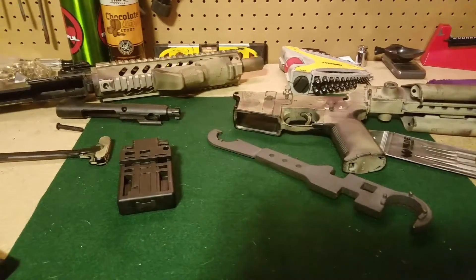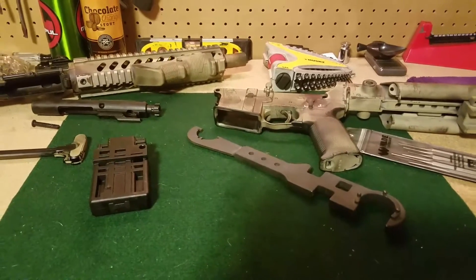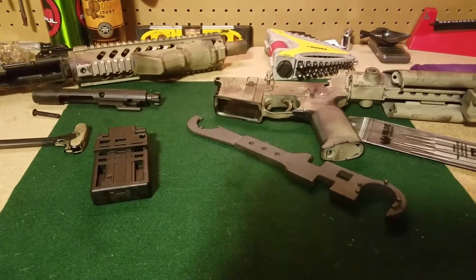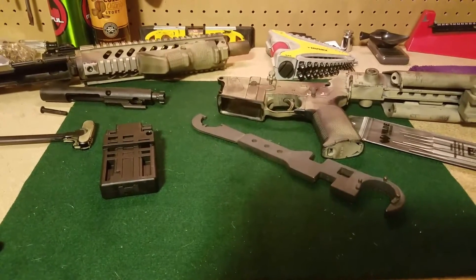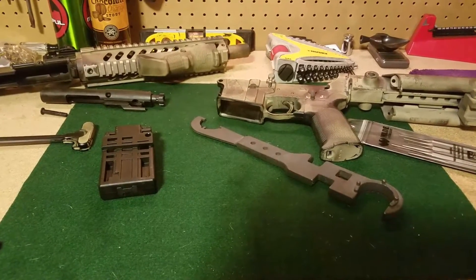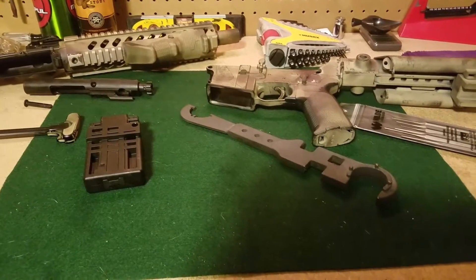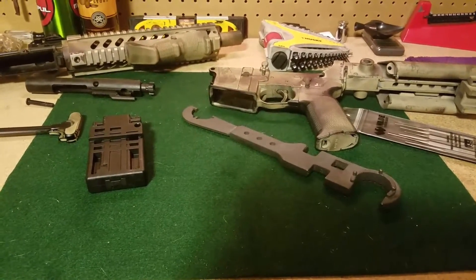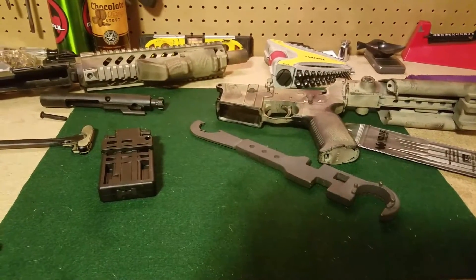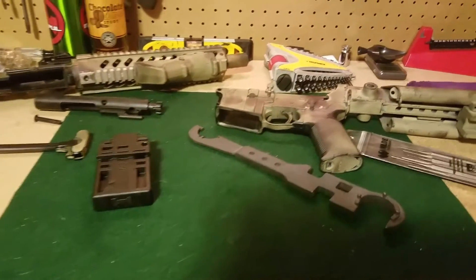Hey everybody, just kind of making a quick video here, mainly for the new guys that are new to building ARs. I've been frequenting a lot of the AR-15 Builders forums, and a lot of the new guys kind of get themselves into situations that I'm positive could be avoided if they just had the proper tools for the job. So I just want to make a quick video to get into it. I'm by no means an authority, but I've built my fair share of these things and just want to pass that along.